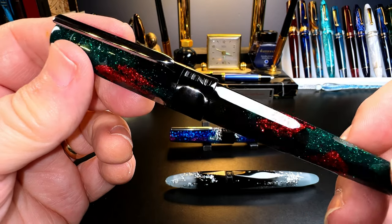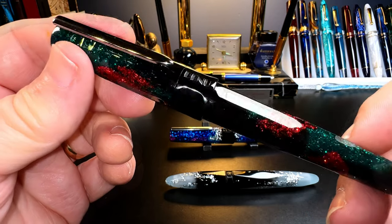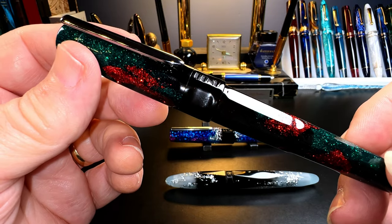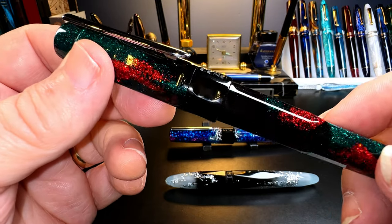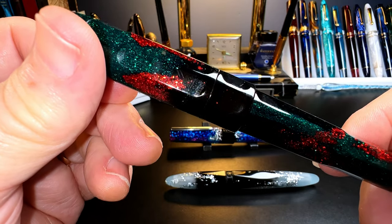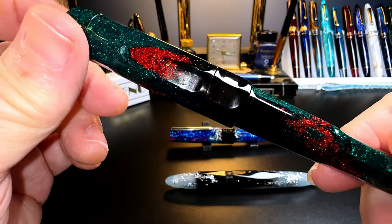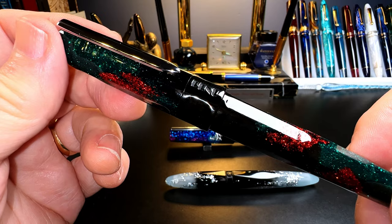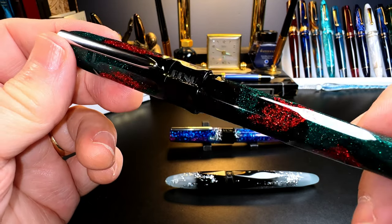Now to the Talisman. A talisman is an object supposed to carry magical powers. This one is in a finish called Dragon's Blood — an opaque black resin with flecks of emerald green and bright red, which Bennu says is infused with actual material drawn from the dragon tree, or Dracaena draco. That's where the talisman concept comes in, as the dragon tree is supposed to have magical powers. It is very sparkly whatever it's infused with.